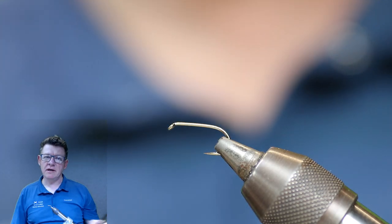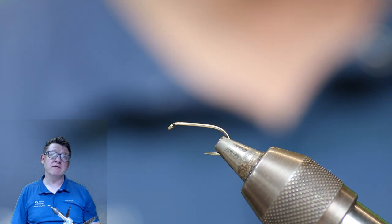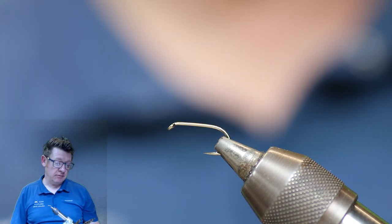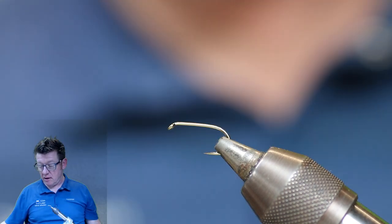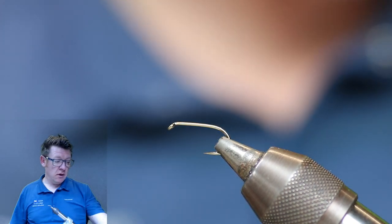Hi all, welcome to another Dave Downey fly tying video production, where I'm going to produce flies, tie flies, give you tips and generally help you tie better flies, and flies that catch fish as well.